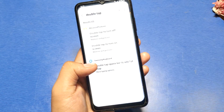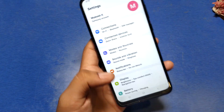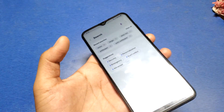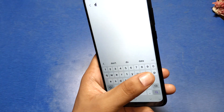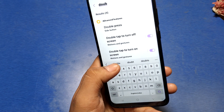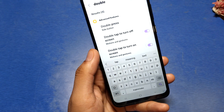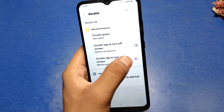First you have to go to the Settings option. You can search it in the settings or you can search it in the search bar. Type here 'double tap' — double tap to turn off screen — and here it is, the option.